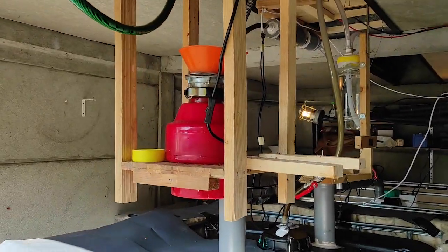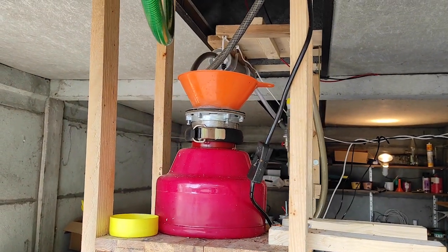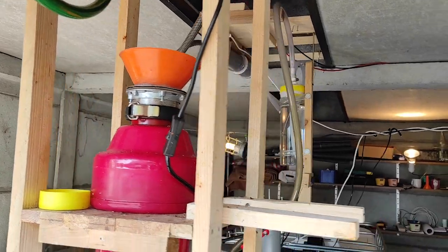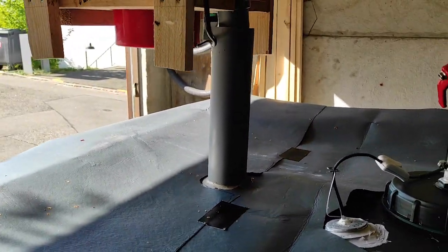Here we have the inlet for the system. I grind my food stuff and my garden residues, and that goes into the tank with this pipe here.